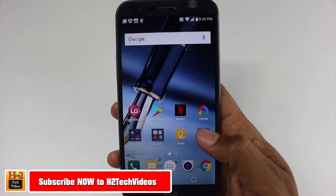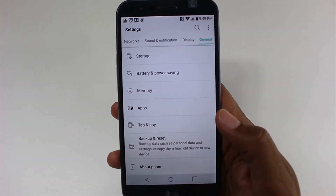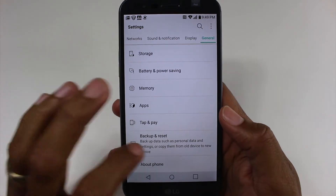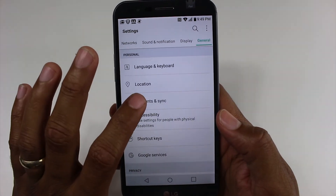To do this we're going to go to the settings app and we want to first go under the general tab to our accounts. So we want to go to accounts — accounts and sync.